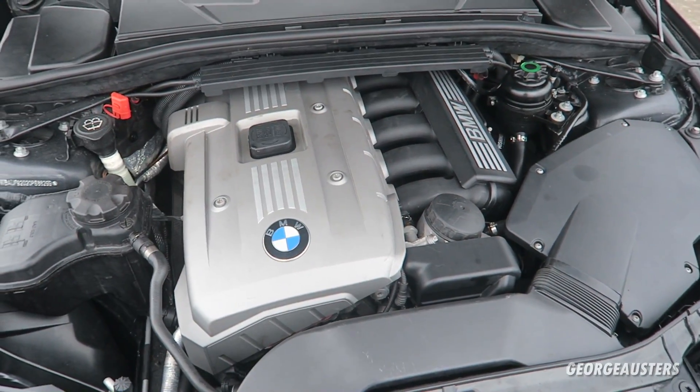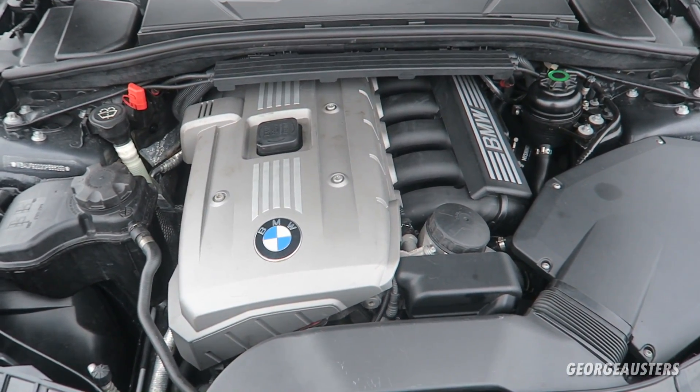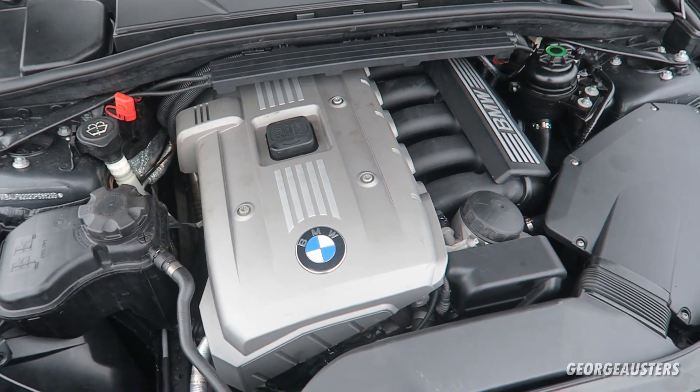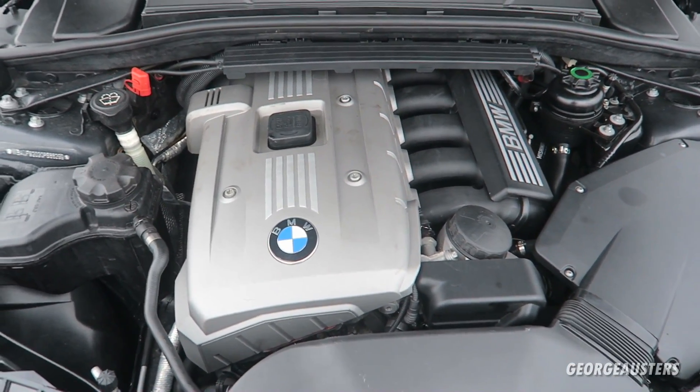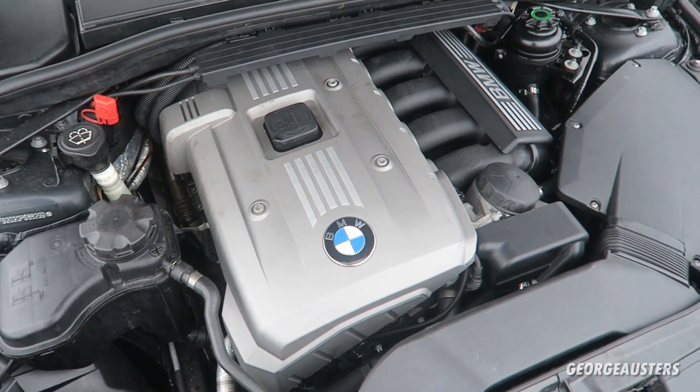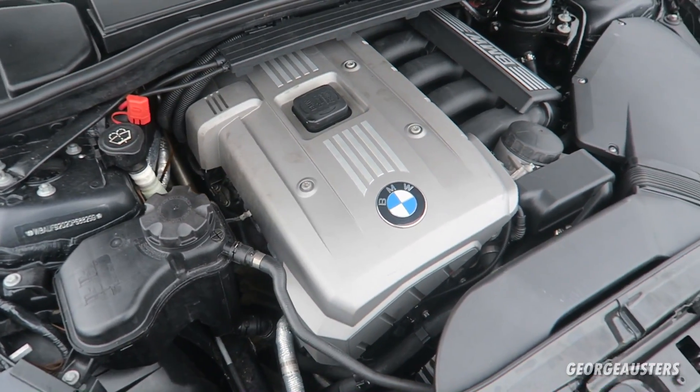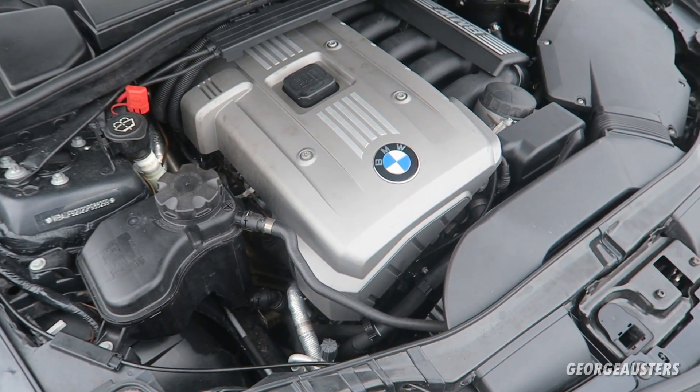Here we have an N52 engine. It is important to remember that this video does apply to the N51, N52, N52N, N52K, N53, N54, and so on — basically any BMW engine that comes with the electric water pump.